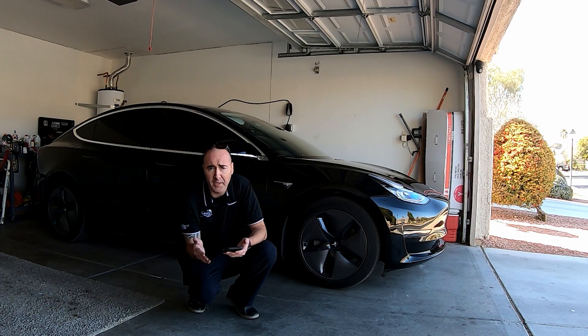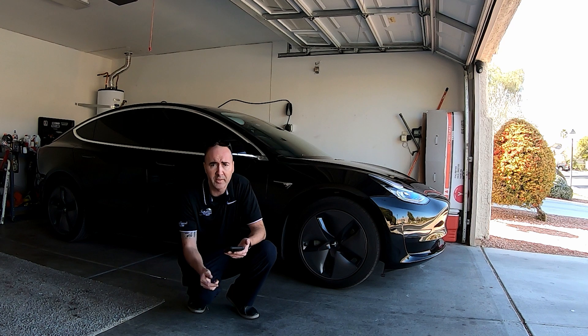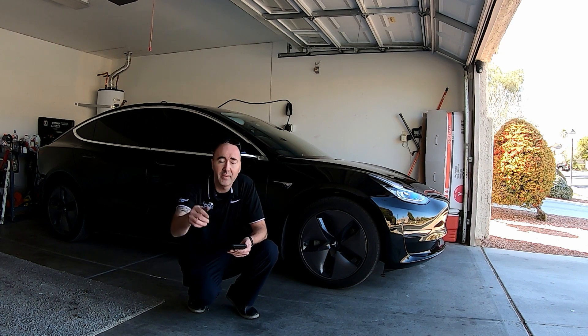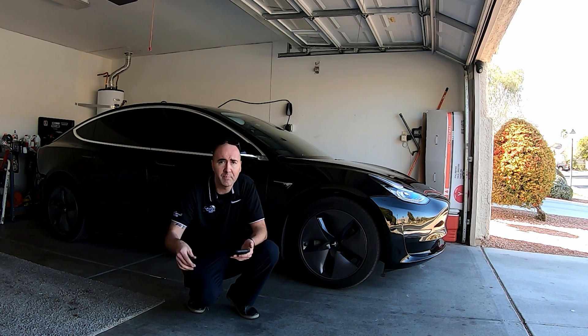We actually came in with better efficiency by a very small margin with the aerocap wheels off. I think it has a lot to do with the speed — we had to slow down a little bit — but it really came out to about even. Not much loss, not much gain. Again, it was only 13.3 miles, so we'll have to test this on a longer trip. We'll see you on the next one. Like, comment, subscribe — if you like the videos, leave me any feedback. Thanks for watching.